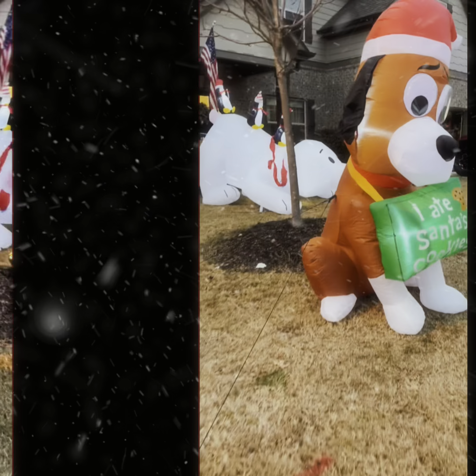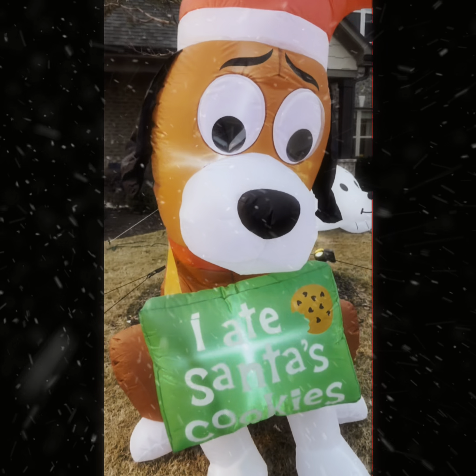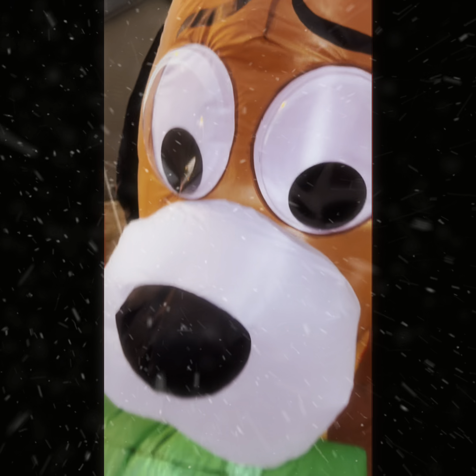And I love the little puppy dog too that says, 'I ate Santa's cookies.' Look how sad he looks — so stinking cute.